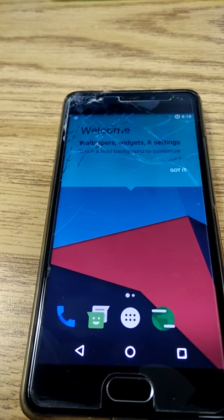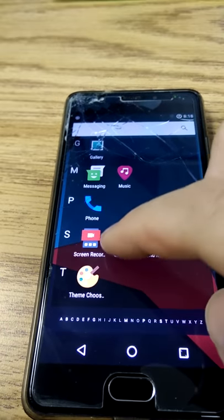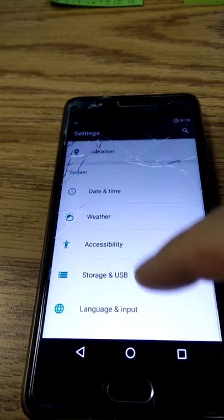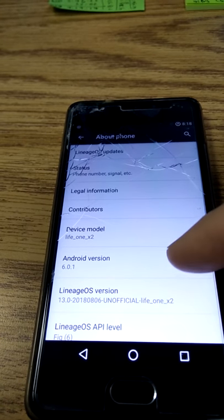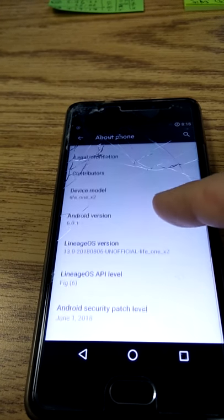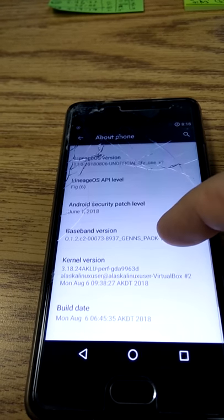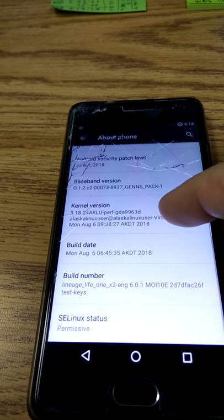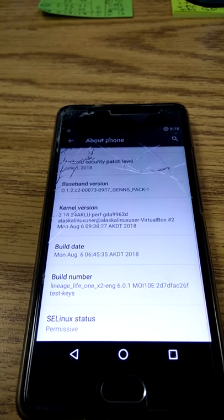It helps if I hit the 'got it' button. All right, what a blessing to see this working out so well. Nice smooth display — that's kind of nice. And here we go, we see baseband in there — that's good. Kernel version AKLU that we put in there earlier, so we know it's the one we were building. Our build number matches. So that's great.